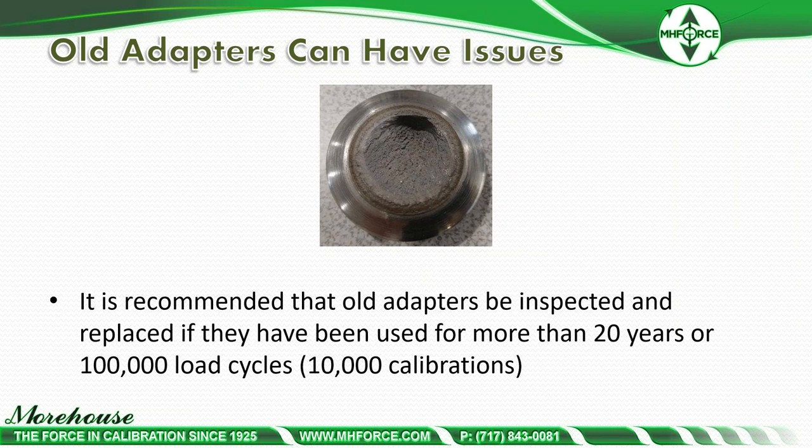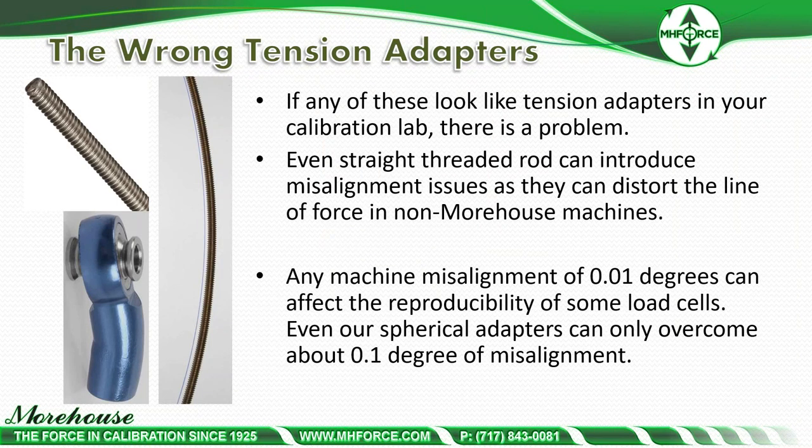Now that we've covered safety recommendations, let's look at examples where proper adapters yield better results. Many labs just grab what they have, but if your tension adapters look like the ones commonly seen in calibration labs, there is a problem. Even straight-thread rod can introduce misalignment issues, distorting the line of force. Any machine with a misalignment of 0.01 degrees can affect the reproducibility of some load cells.